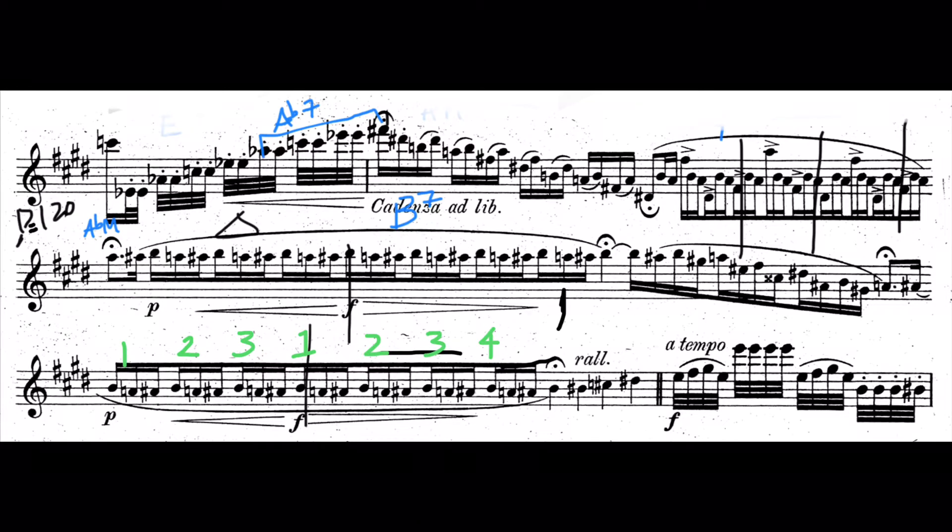Going into the cadenza — when we see an etude with a cadenza, I think there are some of us who think 'yes, a cadenza,' and some of us who think 'oh no, a cadenza.' I'm talking to the people who say 'oh no, a cadenza' right now. The way you could break this down and make it manageable: I would recommend taking your metronome, put it on eighth note 120, and play this at tempo. You could work all the way through it — this was from the high F sharp.